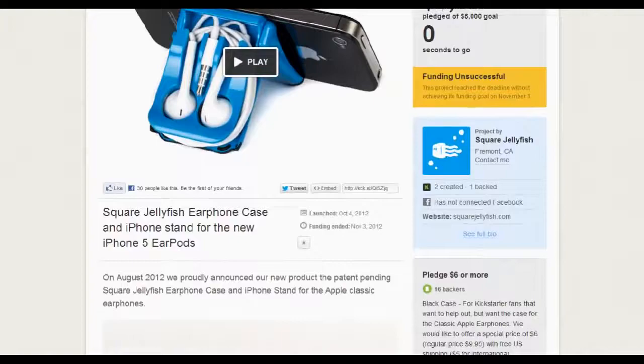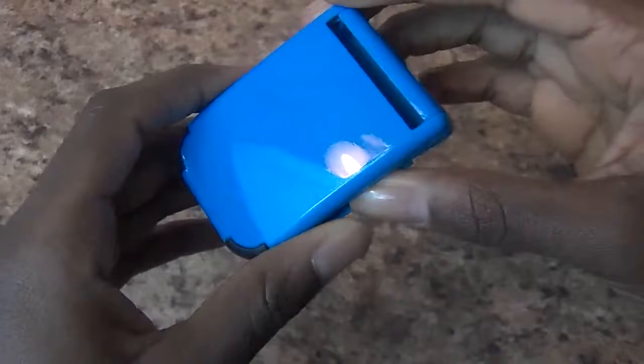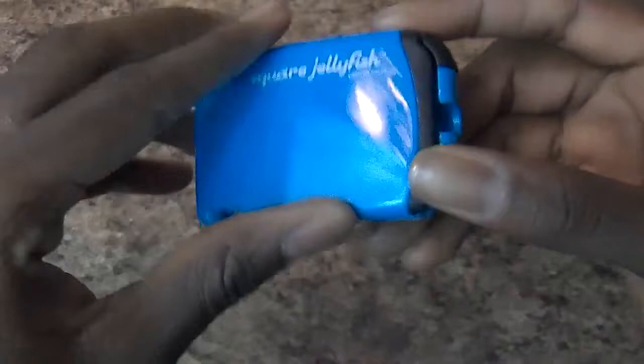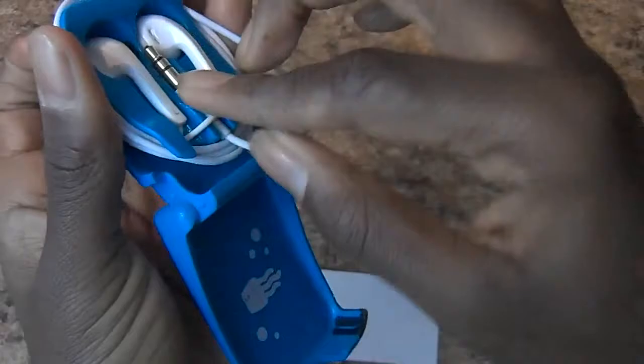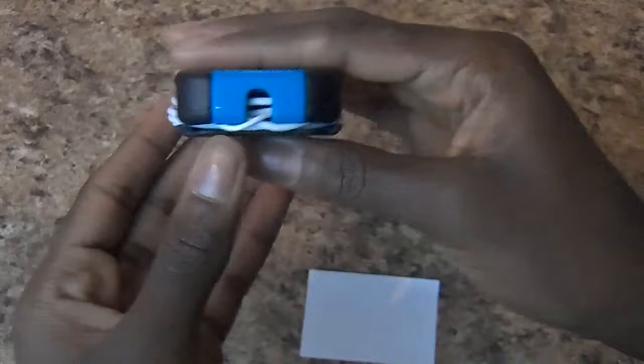First up is the Square Jellyfish holder, which is a combo phone stand and earphone wrap. A neat thing is that the Square Jellyfish includes a free pair of earphones when you buy them — they're not premium or anything, but it's still a pretty cool gesture. The holder itself is made of plastic, which if dropped isn't going to break easily, which is a plus. I can also put it easily in my pocket for safekeeping with minimal visibility. Using the holder is easy — you just place the earbuds into the grooves and wrap clockwise and slip the headphone jack in the center groove. It closes with a nice little snap, which lets you know these aren't going to drop anytime soon.